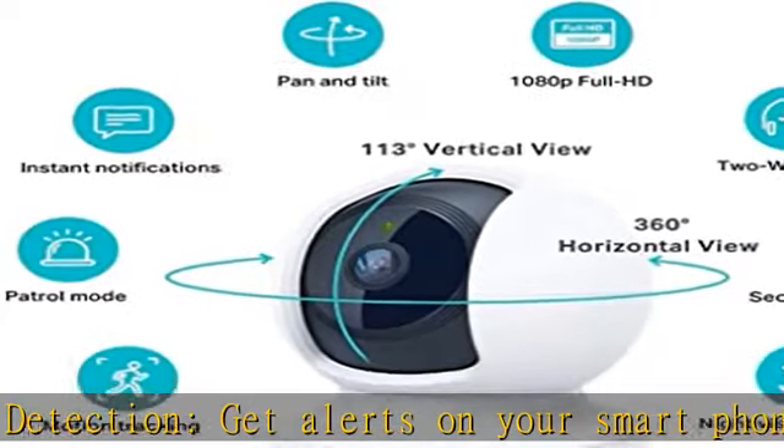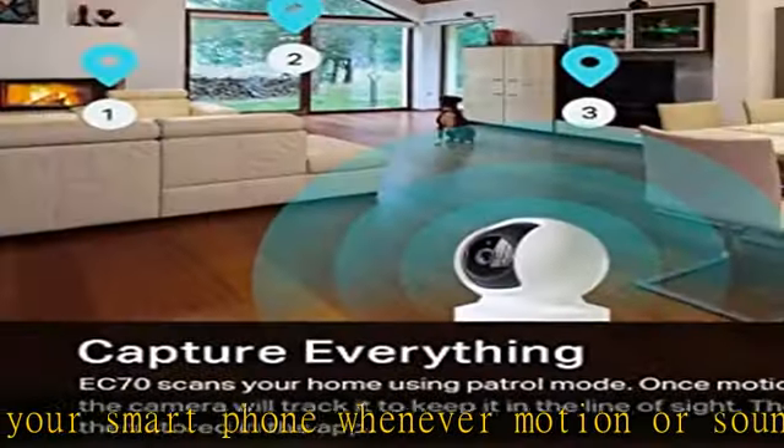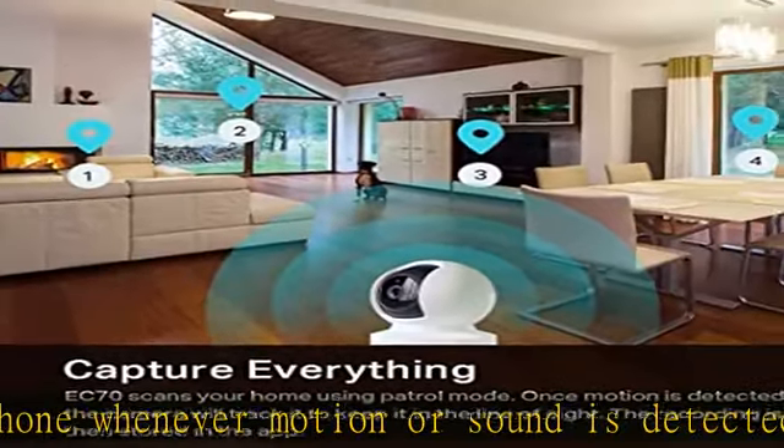No need to check your Casa Spot pan/tilt throughout the day. Get automatic alerts when it detects motion or sound. Smart actions.